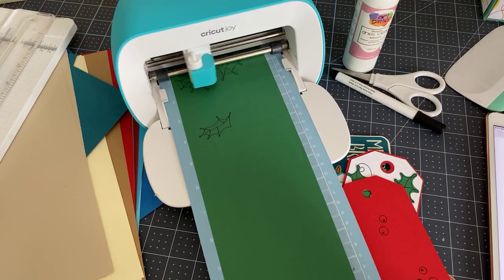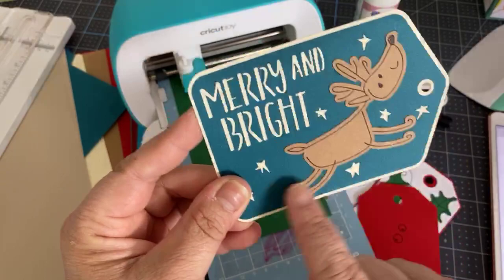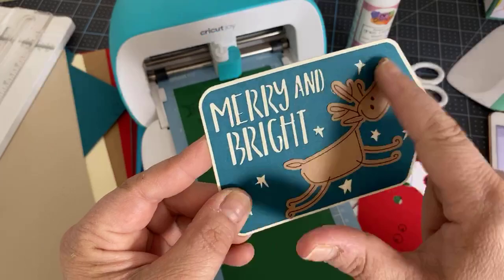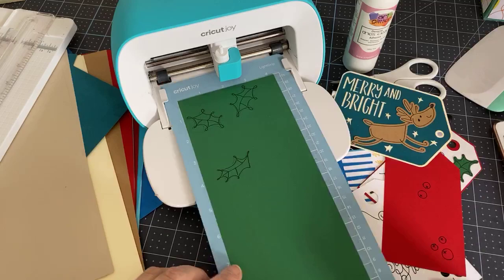The reindeer tag has three layers: an off-white bottom layer, a teal blue second layer where the letters 'Merry and Bright' are cut out so the off-white shows through along with stars, and then the reindeer is cut out separately and drawn on. It's a really fun one to do.